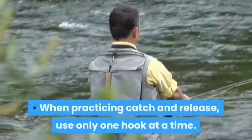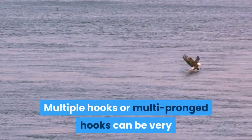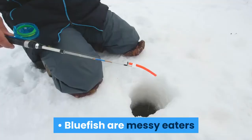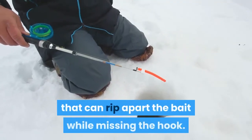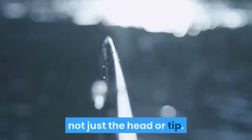When practicing catch and release, use only one hook at a time. Multiple hooks or multi-pronged hooks can be very difficult to extract without injuring the fish. Bluefish are messy eaters that can rip apart the bait while missing the hook, so pierce the hook through the length of the bait, not just the head or tip.